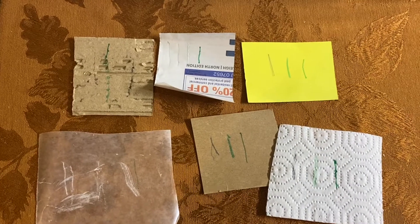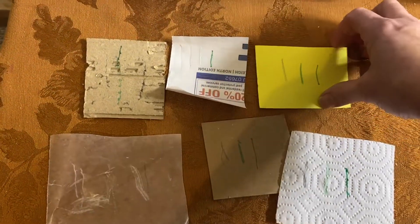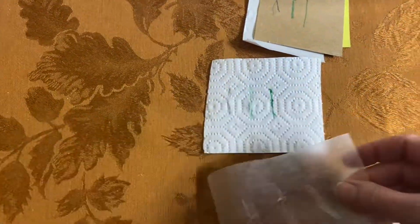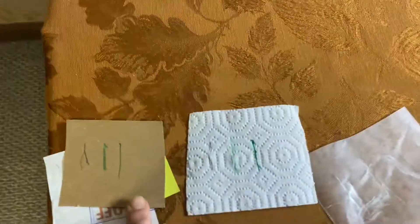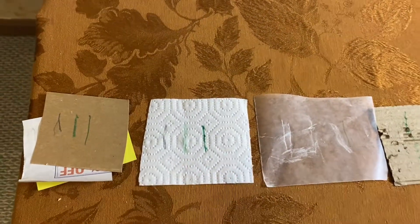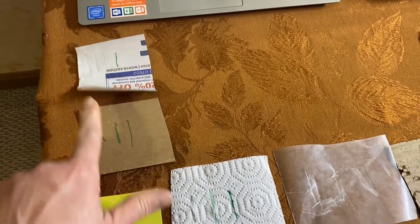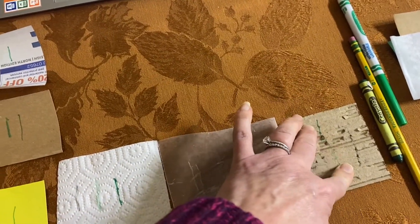Taking our six pieces of paper, let's see which were easiest to write on. Let's sort them into piles. The easiest ones to write on were these, and the hardest was definitely the corrugated paper, then probably the wax paper. What made it easy to write on the chipboard, the newsprint, and the tag board? A smooth surface. The wax keeps it from having a good surface to write on, and the bumpiness of corrugated paper makes it hard to write.